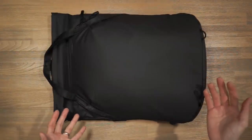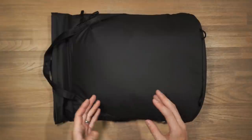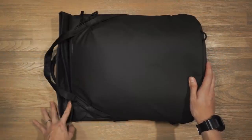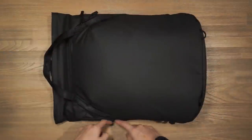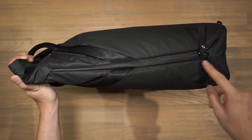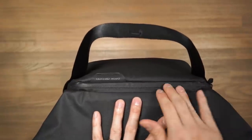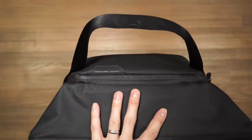In terms of compartments, the bag has two: a quick access compartment and the main compartment. There are also two ways to get inside the main compartment — through the magnetic flaps and weatherproof zipper at the top, or through the sides of the bag via the Peak Design weatherproof ultra zipper. The quick access compartment at the top is a place for smaller items you don't want lost in the main cavity.